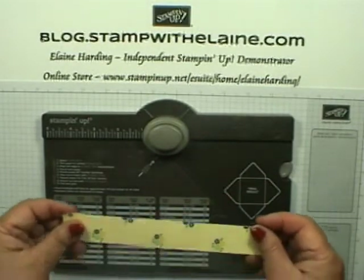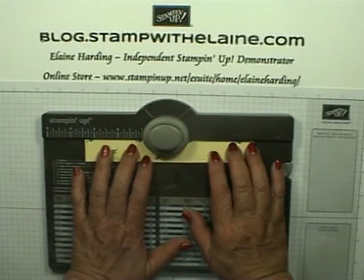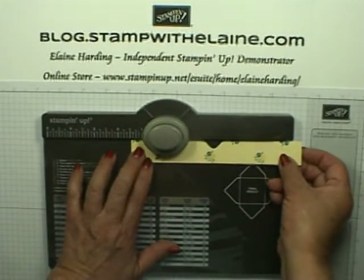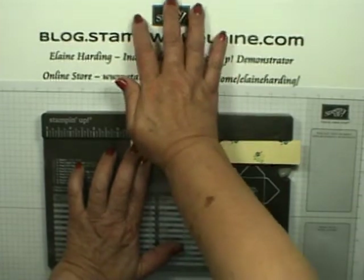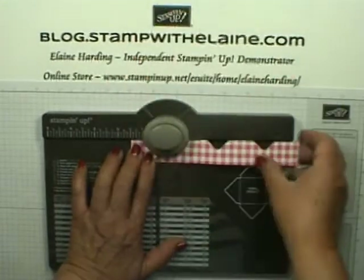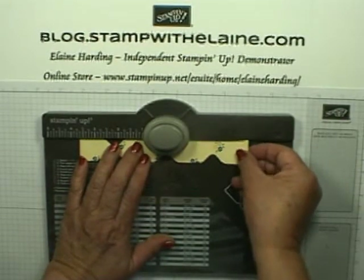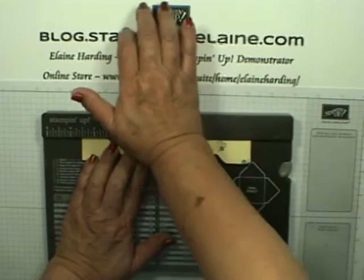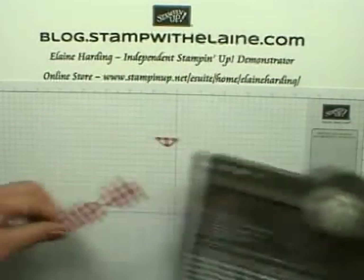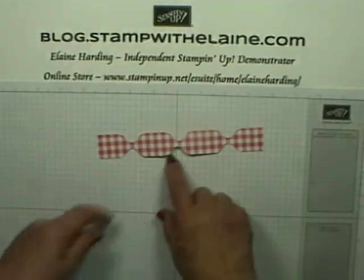Bring your envelope punch board in and find the middle and punch — that's about three and a half inches — so that will form the center of your bow. Then punch again at one and a half inches, flip it over, punch again at one and a half inches, then flip it over and punch at one and a half inches. You end up with a piece that looks rather like a bikini.